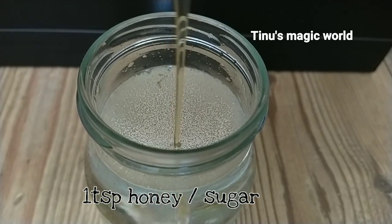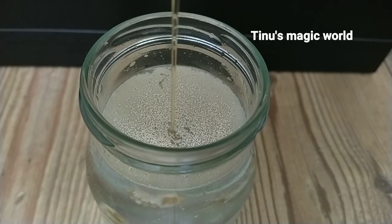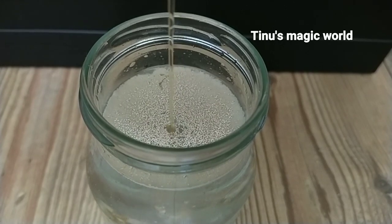Add 1 egg to the pan and add about 20-30g of the ingredients.